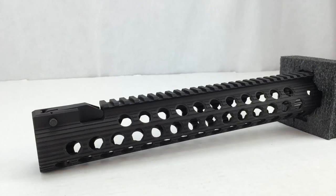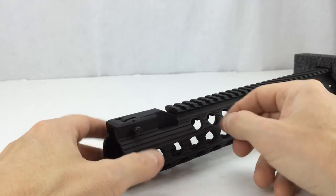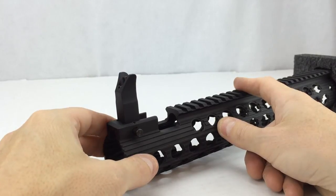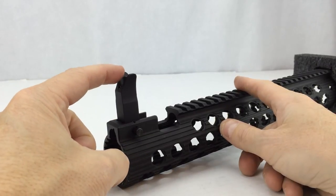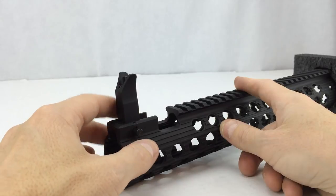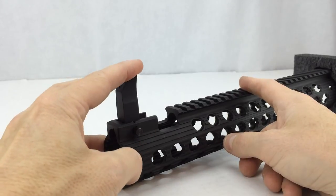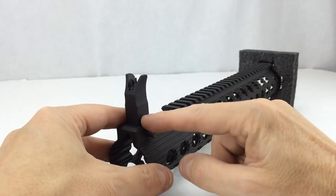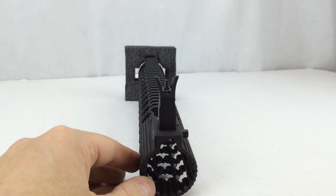It has the integrated flip-up M4 battle sight. As you can see, there is a push-button release — push the button, it pops up and locks into place. If you've watched any of my other sight videos, you'll hear me complain about flip-up sights that don't lock in place when you flip them up. Troy has pretty much always made their battle sights flip up and lock in place, and this is no different.